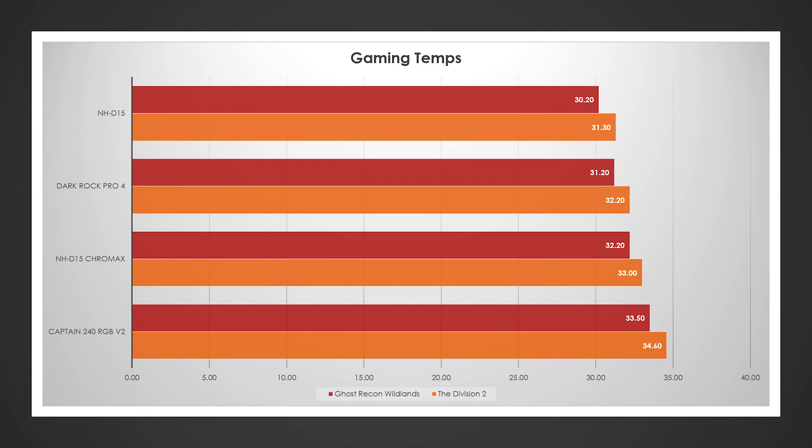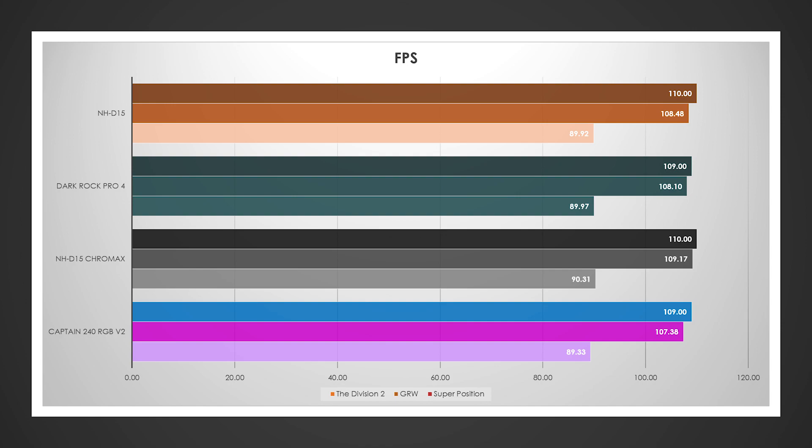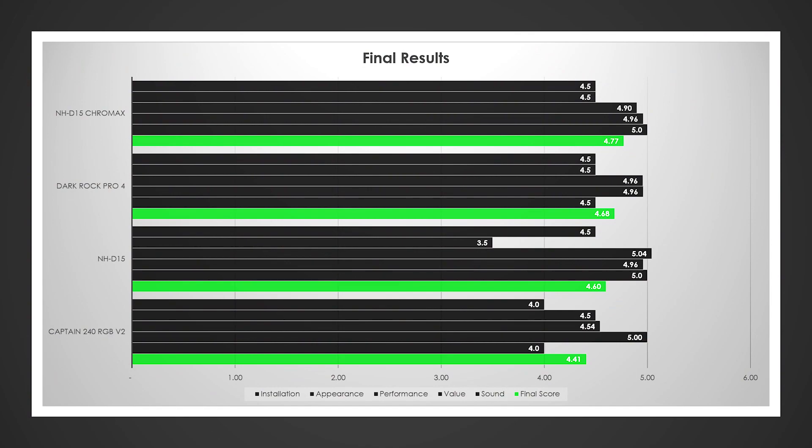Gaming temperatures tell a very similar story — it finished in the bottom half by about 1 to 2 degrees in some areas. But looking at frame rates, we actually did better in Superposition, tied in Division 2, and Ghost Recon Wildlands was pretty much a dead heat — winning out by just a little bit, 109.17 versus 108.48. Previously the NHD15 scored 4.60 in my overall score, losing out to the Dark Rock Pro 4 which scored 4.68.